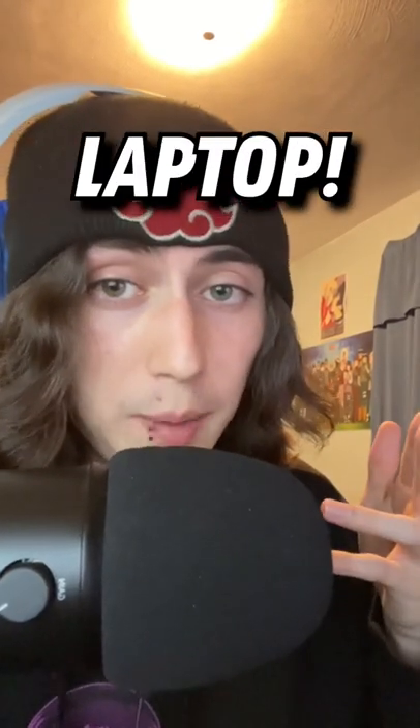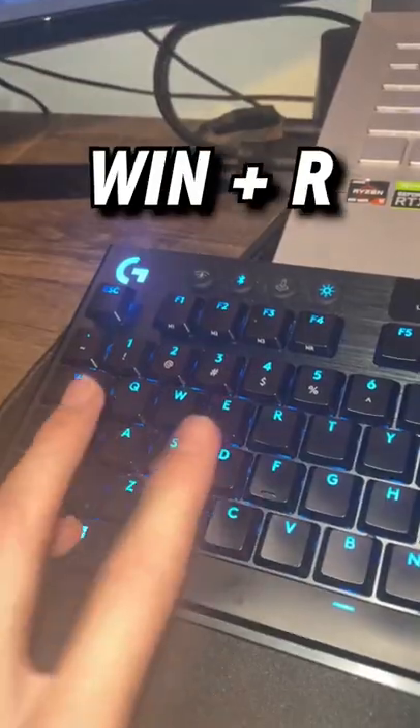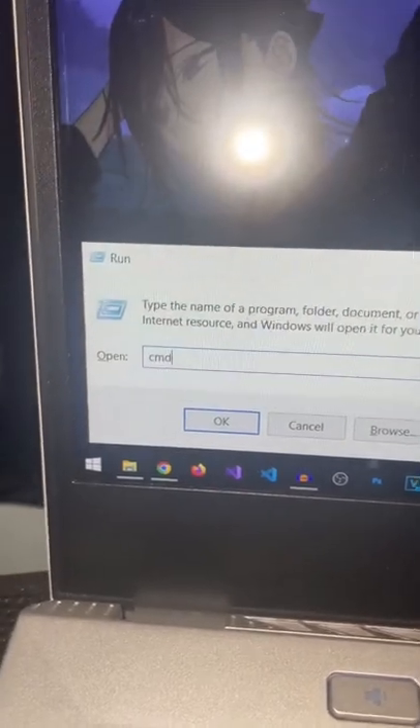Here's a cool way to check your battery health on your laptop. First, go on your laptop, press Windows and R, type CMD in the box and hit Enter.